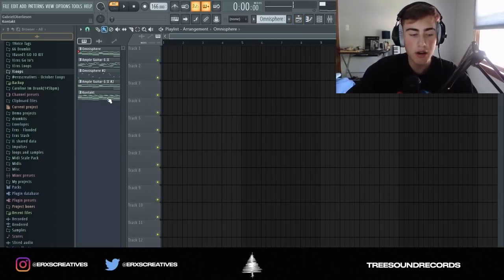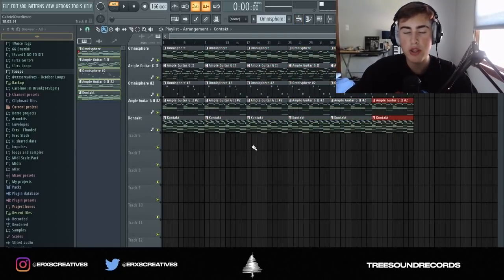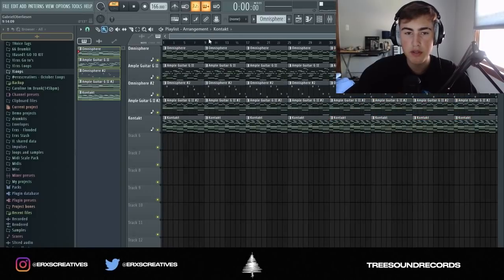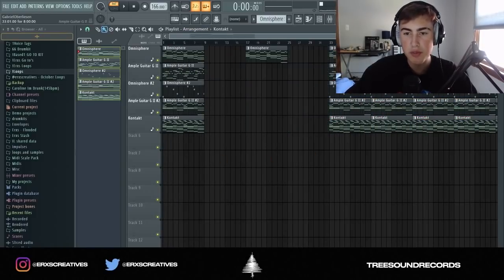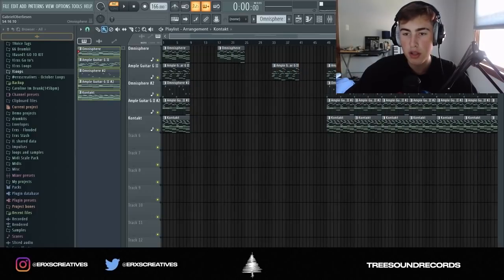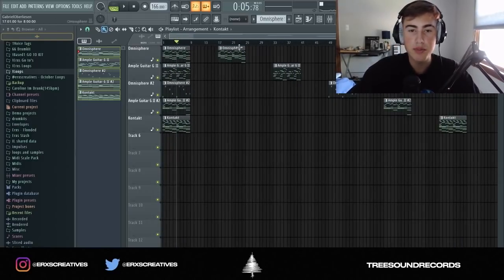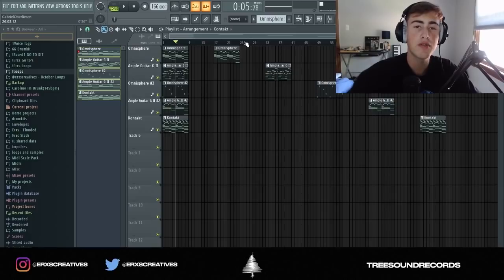Now I'm just going to lay out the loops. What I usually do is put all of them in the beginning playing together so the listener knows what it sounds like when all the loops are combined. Then I duplicate a bunch and put a space in between each instrument, and keep doing that until all the instruments are laid out. That's basically how I make and lay out melodic loops. Make sure to follow me on Instagram, Twitter, and Snapchat — Arrows Creatives.